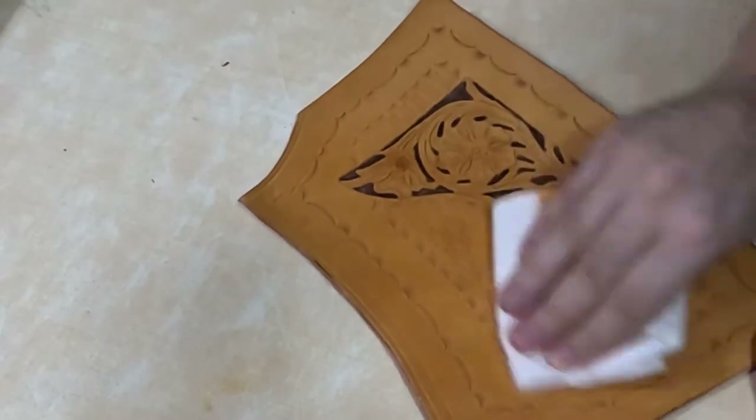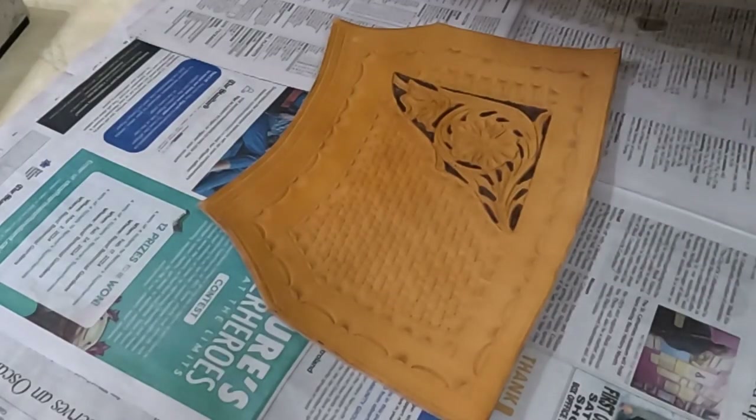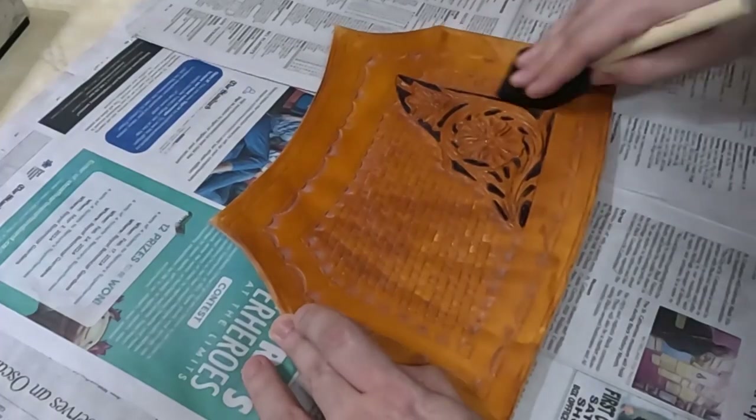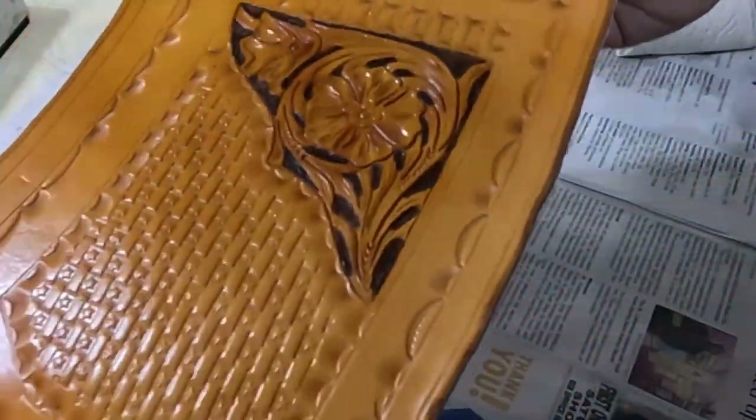Once it's dry you're going to give it a buff, make sure it's all completely off there. Then from here I'm using a wet sponge brush covered in Pro Resist, which I'm applying like so. I should have applied this in a circular motion but it still worked out well — so if you are following along, do it in a circle. Once it's dry you should have a nice gloss like this.